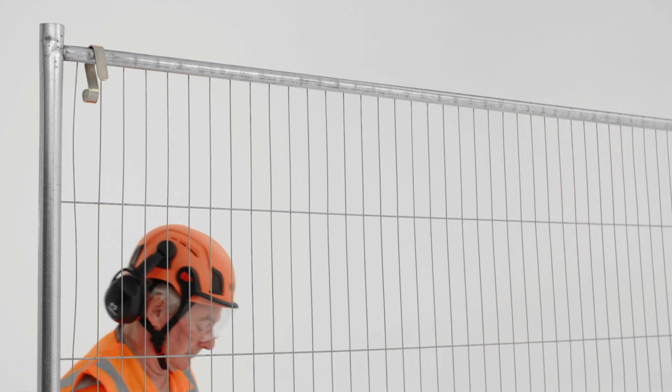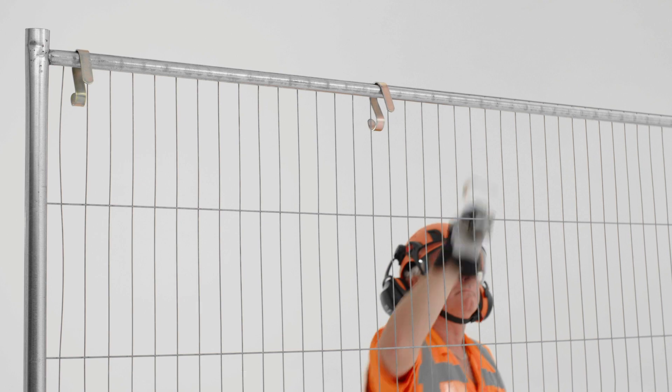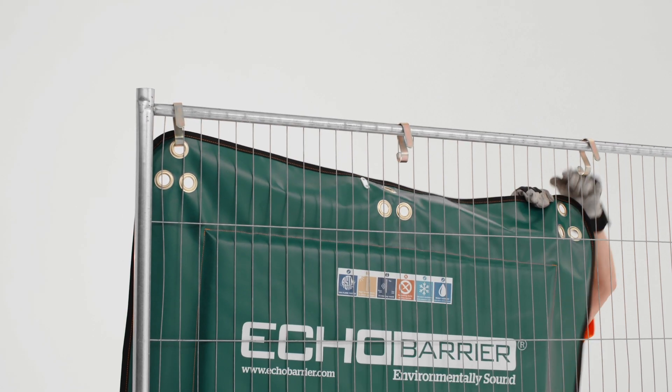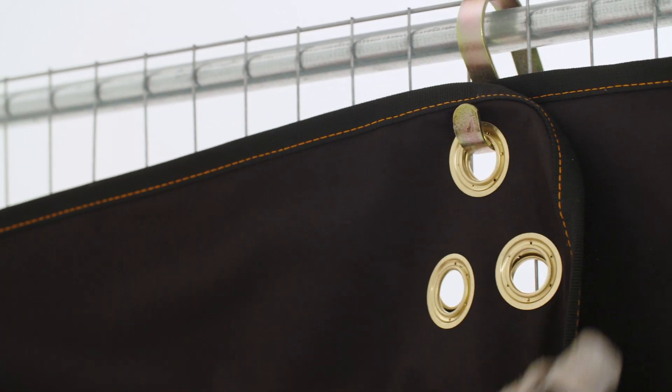The Echo Barrier H-Series are designed to hang on standard perimeter fencing. Using specially designed hooks, the barriers can be hung quickly by a single operator. Overlapping the barriers ensures minimal noise passes through, ensuring their effectiveness.